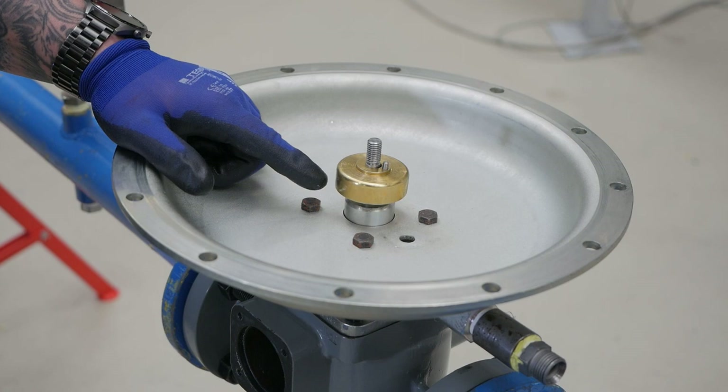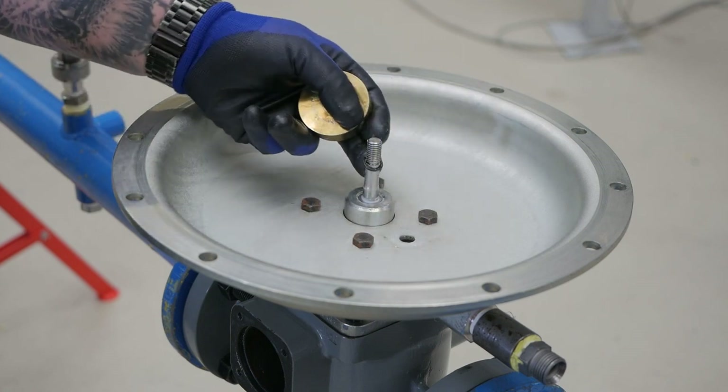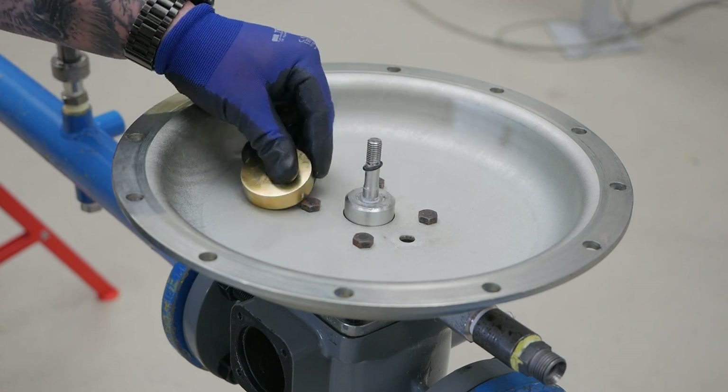Below the main diaphragm is a spacer and O-ring. Ensure the O-ring stays set in the spacer to keep it safe. Check for damage and replace if needed.